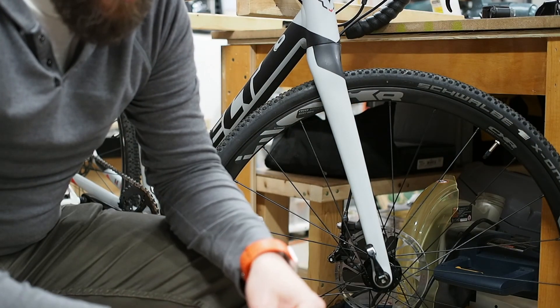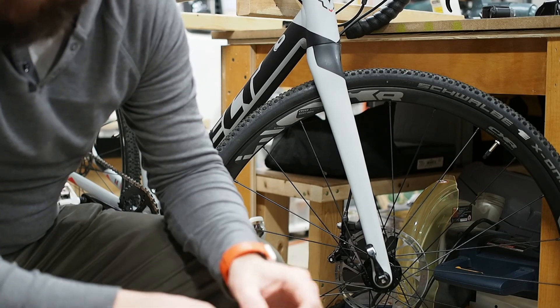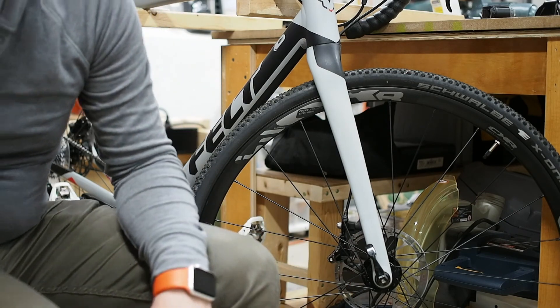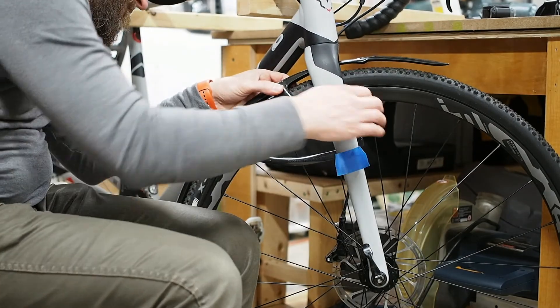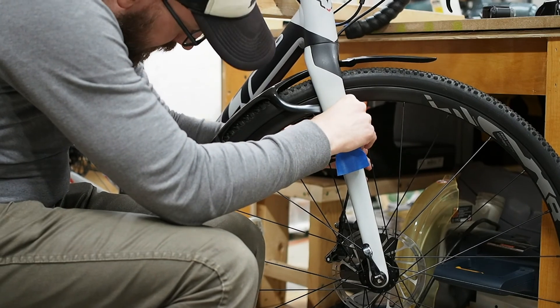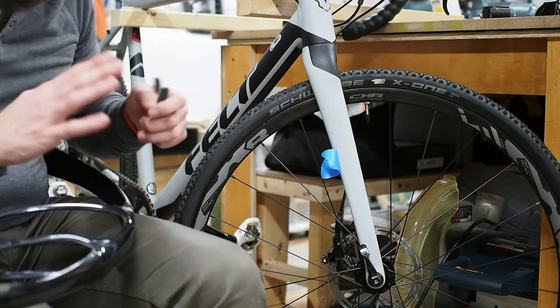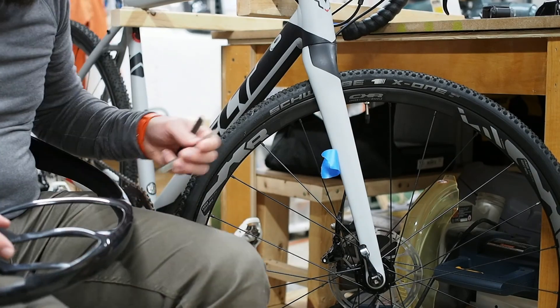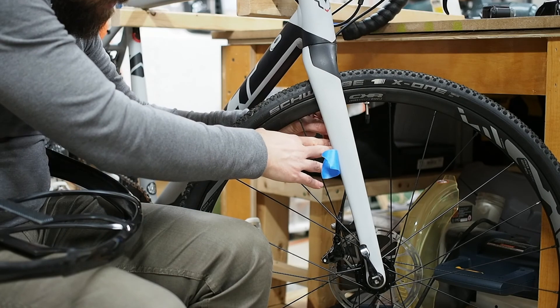You don't want to use brake clean, even though I have a lot of it, because that could damage your paint. Brake clean is a little bit too strong. This is a bit more difficult than I expected, because of the shape of my front forks on the inside. The outside is nice and flat, but the inside isn't.